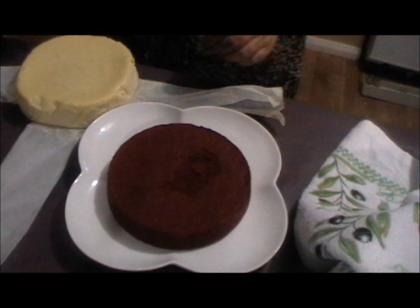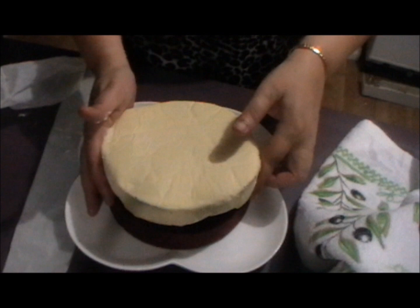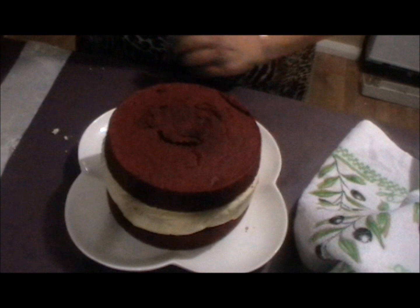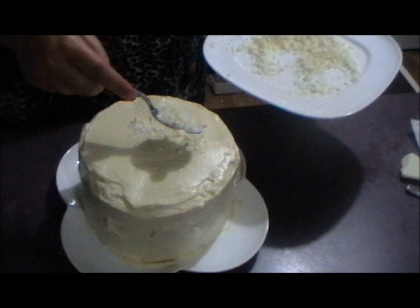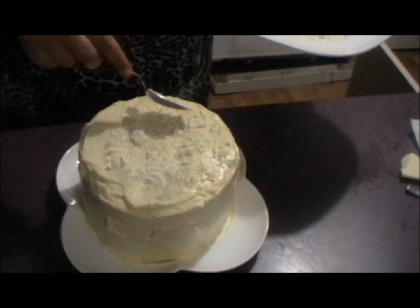To assemble the red velvet cheesecake cake, take the bottom layer, then get your cheesecake out of the freezer, peel off the baking paper, and gently lift it onto that layer. They should be the exact same size because they were made in the same tin. Then place the third layer — the top red velvet sponge — on top and frost the whole cake. Once you've finished frosting, just finish it off with some white chocolate shavings, or dark or milk chocolate — just shavings and twirls on top.